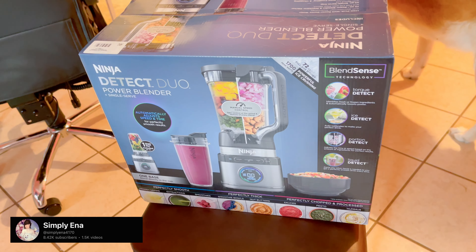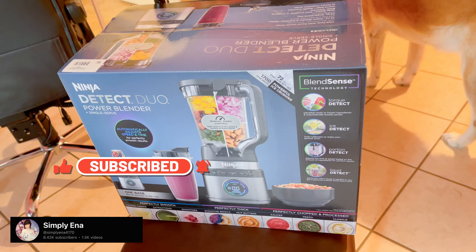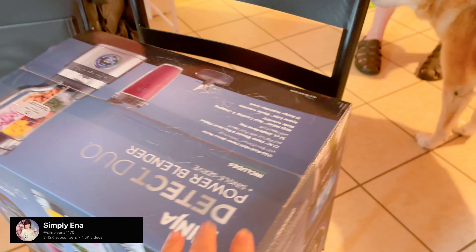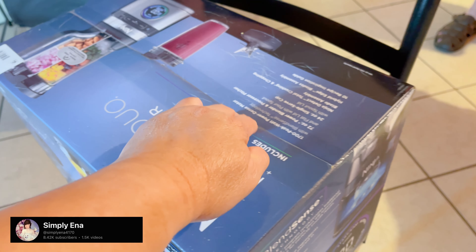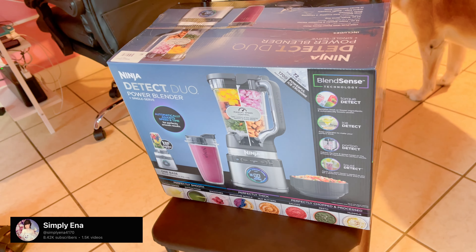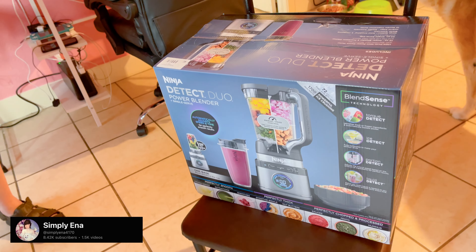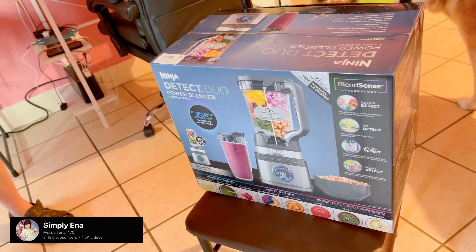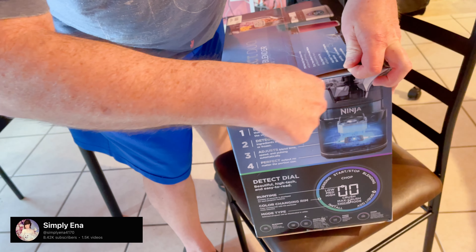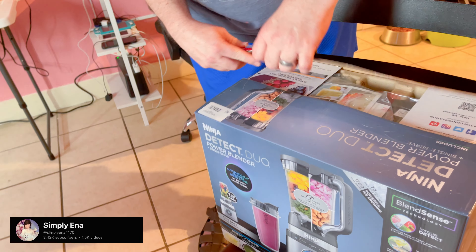Hi guys, we got this Ninja blender, okay, so we're gonna unbox it. My husband will open the box. I am going to make a strawberry banana smoothie with carrots - that's why we bought this blender. I'm also thinking of making a peanut butter banana smoothie.